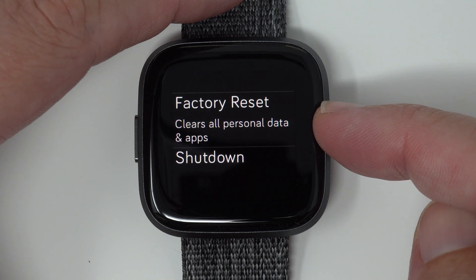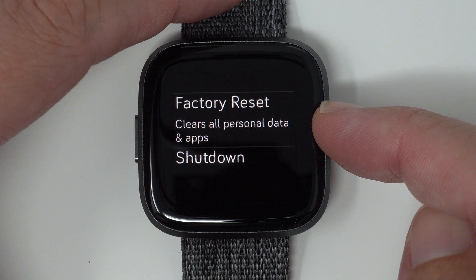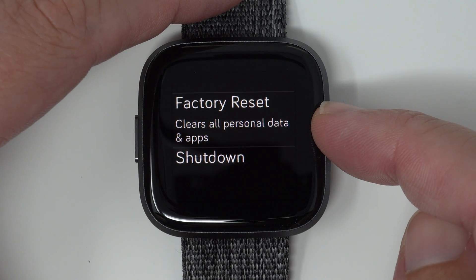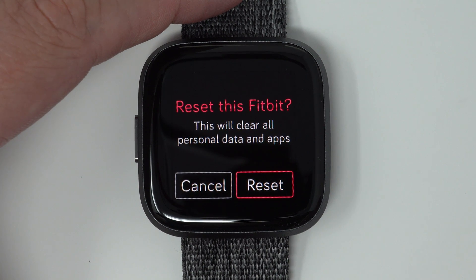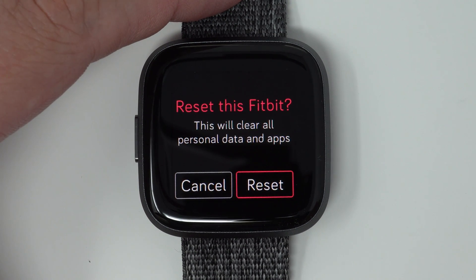Now, this is telling you that this is going to clear all of your personal data and apps, so make sure that you sync if you want to keep your data. So tap on this, and it's telling you again this is going to reset your Fitbit and clear all the personal data and apps. So only do this if you really know that you need to do this, like you're giving it to somebody else, you're returning it, something like that, or you have a serious problem and you understand that you're going to lose any data that you have already accumulated and not synced.